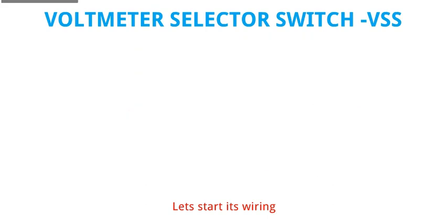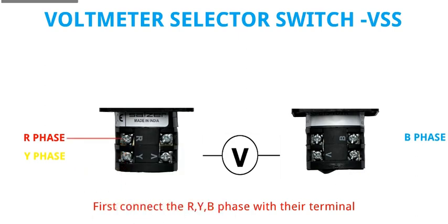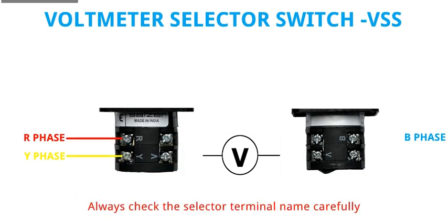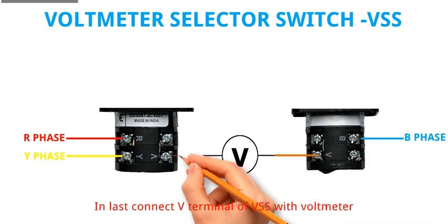Let's start its wiring. We have the Voltmeter. First connect the R, Y, and B phases with their respective terminals. Always check the selector terminal name carefully. Finally, connect the B terminal of VSS with the Voltmeter.